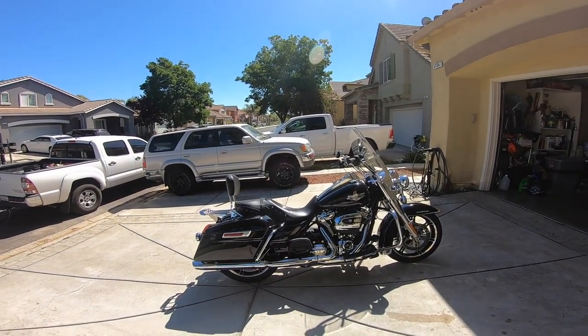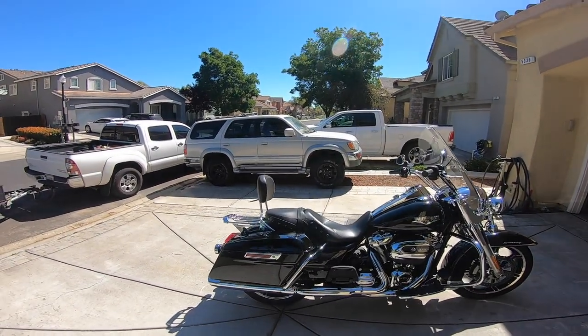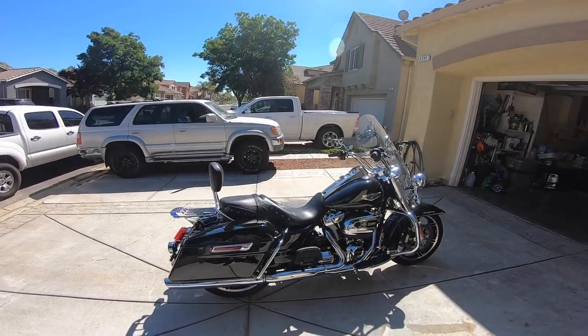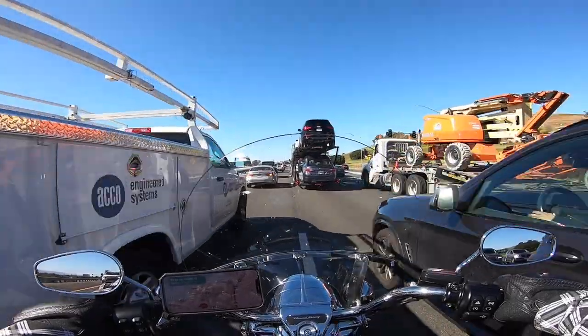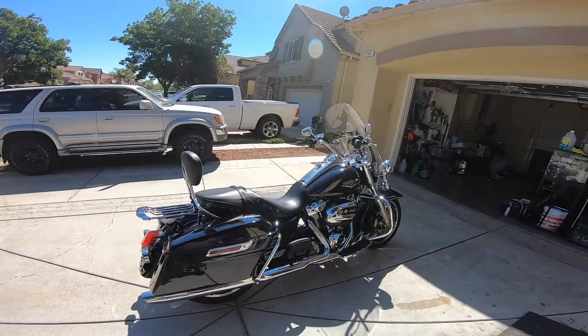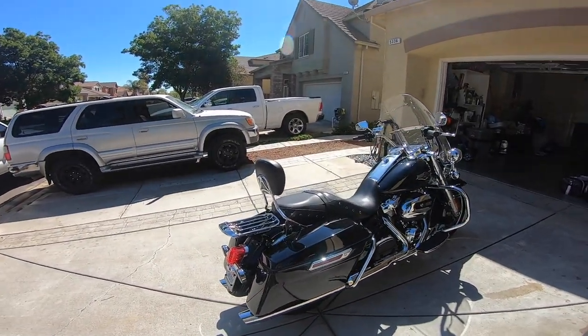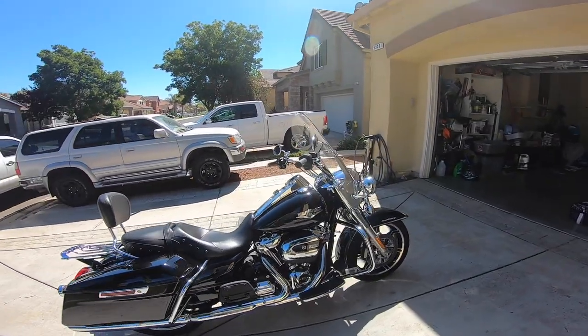A lot of people ask me if I have any regrets about this motorcycle, and I honestly have no regrets. I really love it — it's really comfortable. I use it to commute to work at least once, sometimes twice a week, and I lane split here in California where it's legal. It does that fine — zero complaints.